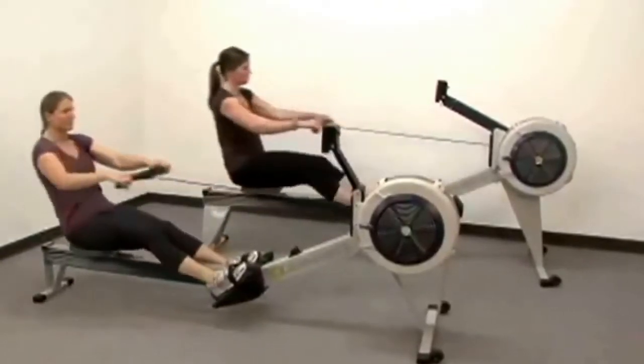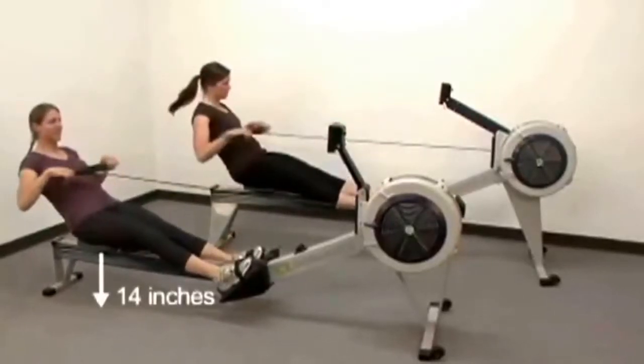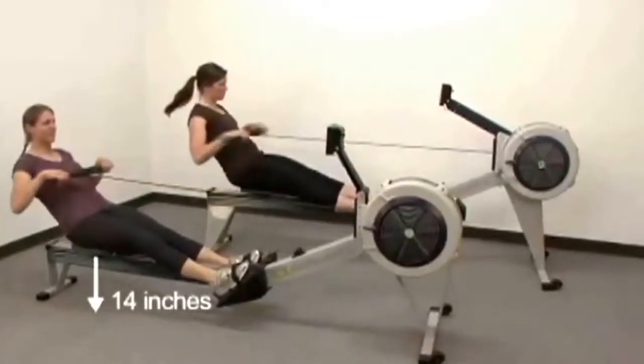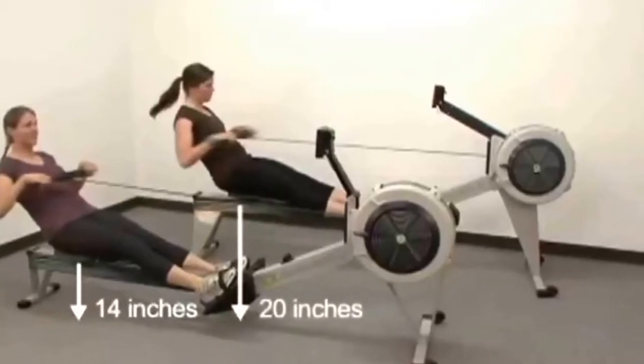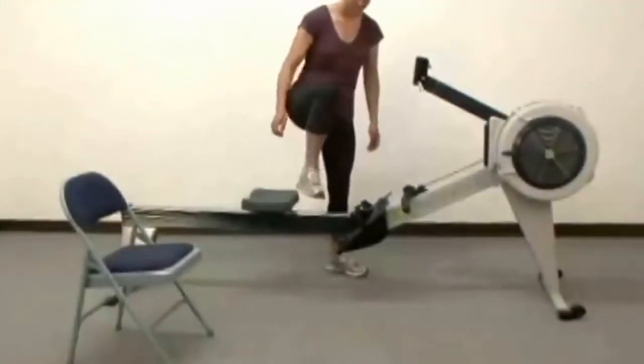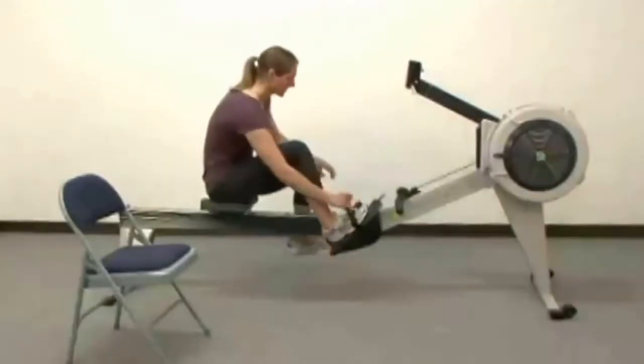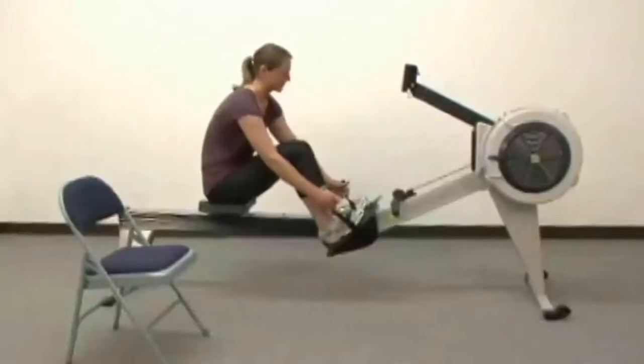The most striking difference between the Model D and the Model E is their height. The Model D seat height is 14 inches, while the height of the seat on the Model E is 20 inches, comparable to the height of a normal chair. That may be important to you if you have balance or mobility issues, because you may have an easier time getting on and off the Model E than you would the Model D.